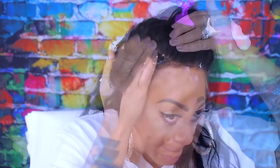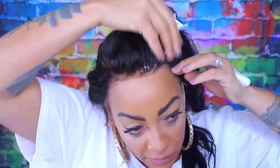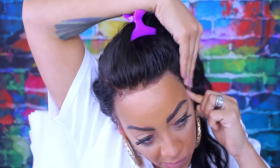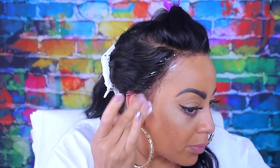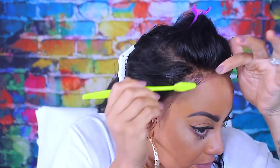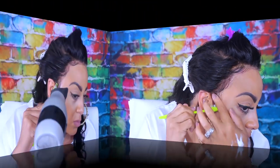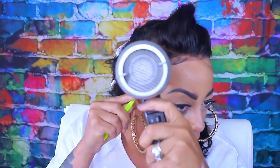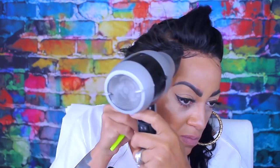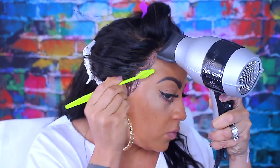I got this mousse also from the Dollar Tree - for a dollar it'll make you holler. It's called Salon Selectives and it's the number four hold extra firm hold. I love this mousse. There are other brands at the Dollar Tree but I would not suggest getting them, they're really horrible. As you can see the parting and the lace look really good and natural - not brassy at all. I used a 30-volume developer to bleach the knots and I used the blue bleaching powder from Salon Pro - I get it from Sally's.